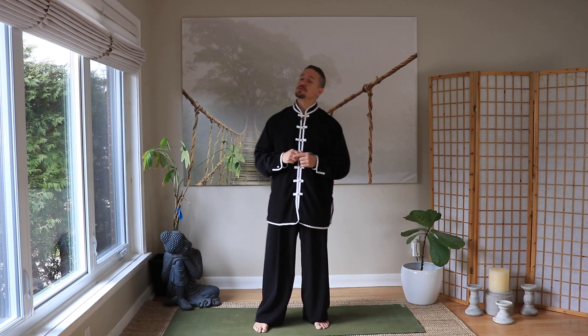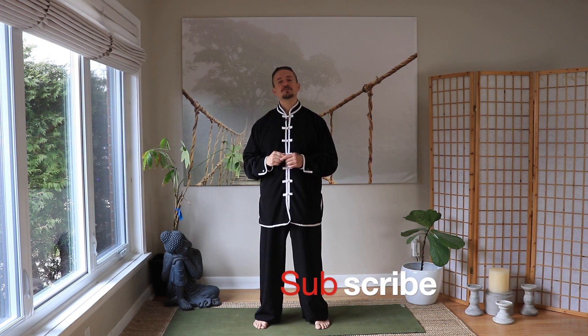Thanks so much for watching, guys. I hope you enjoyed. Remember, share this video with your friends and family — anybody who could need a little help in that midsection. And of course, don't forget to subscribe.